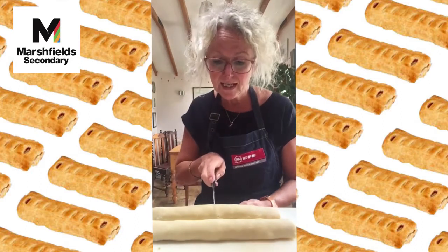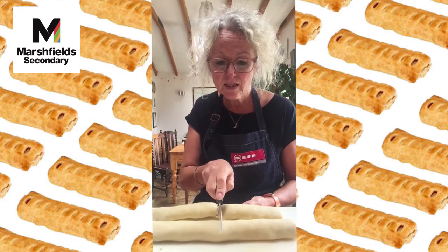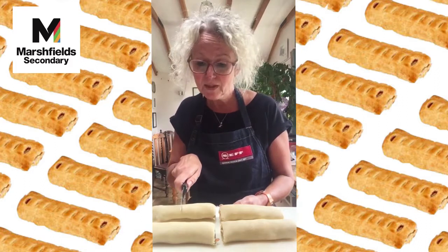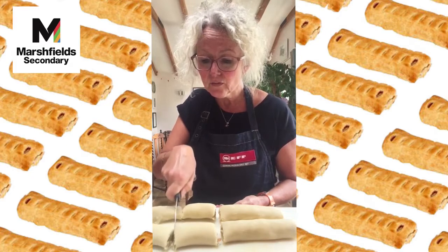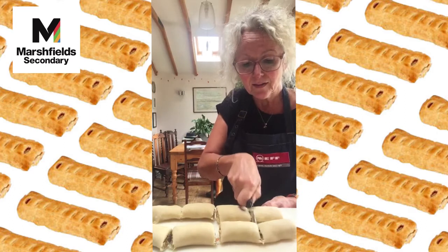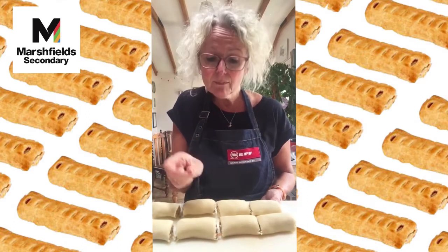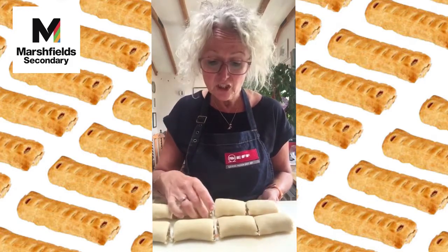Cut each half in half again, so we've got four on each side — eight fairly even sausage rolls in total. You could cut them again to make little party-size ones if you wish, whatever size suits you and your family.